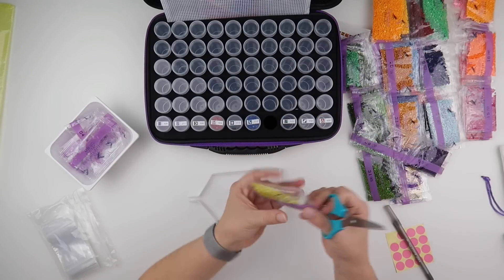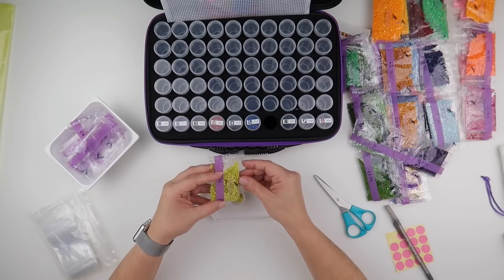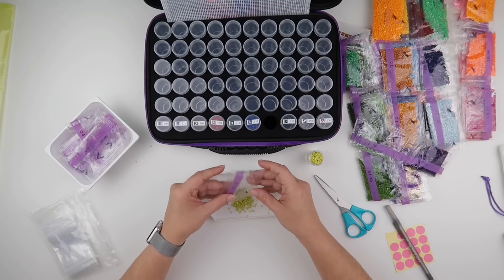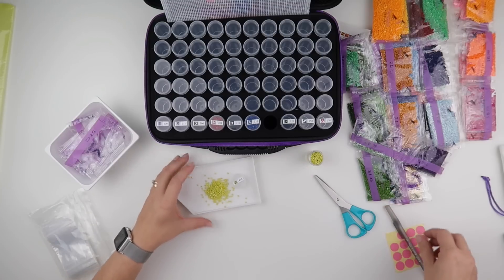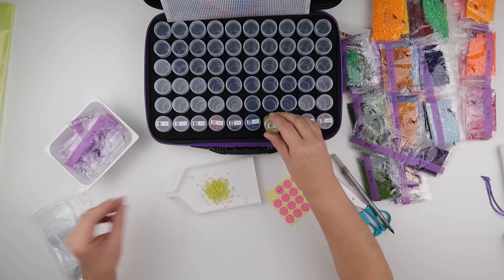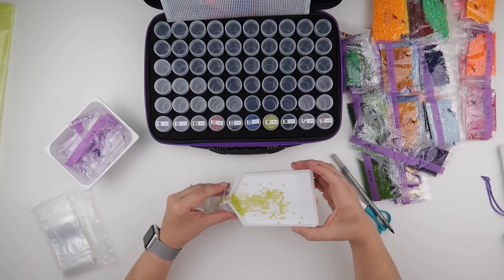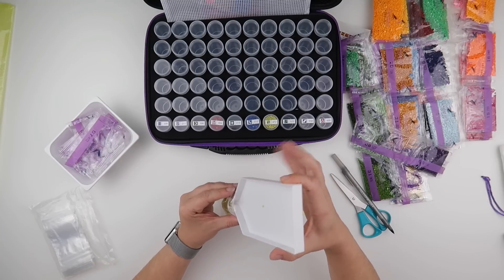472 — that looks quite full. There is quite a bit of static on these — the diamonds have just gone flying across my desk because of the static. This one is 472. I'm using a normal pen so I have no fear of anything smudging. I'm not putting any paper inserts or anything — I don't need these baggies to stay upright.